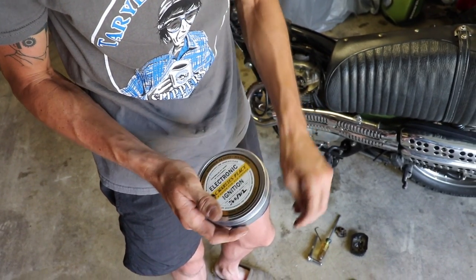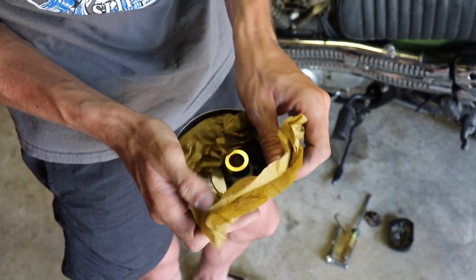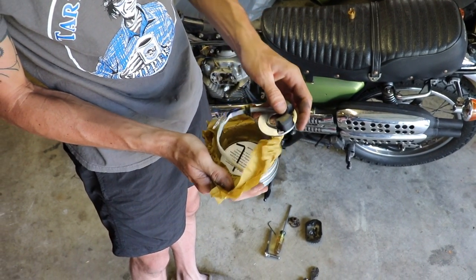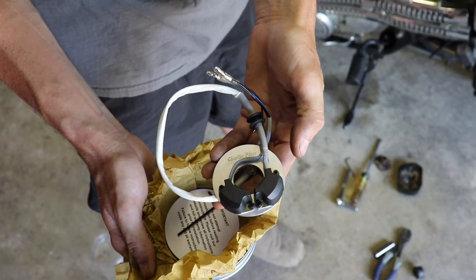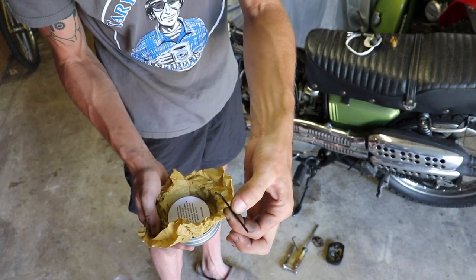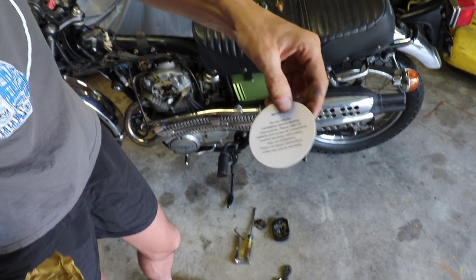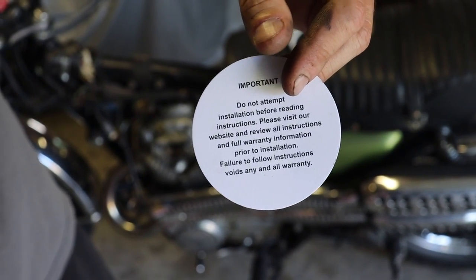All right, now we're ready to crack into this baby. Let's see what they got in here — there's some paper, and look at that! There's the rotor. And there's the electronic ignition — look at how pretty that is. There's a little Allen wrench in there and a note that says 'Important: do not attempt installation before reading instructions.' But if you want to double-check you're doing it right, you can check their instructions. Don't want to void that warranty.